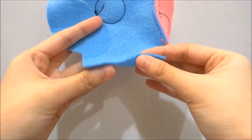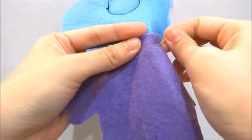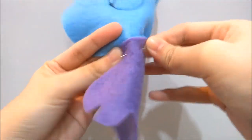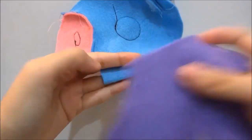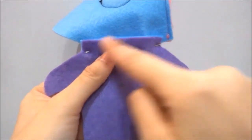Take the head, flip it to the back and fold the bottom part up once. Place on the body and pin. Repeat the steps for the second piece of the head — flip, fold, stack on the body and pin. You will need to sew this part.